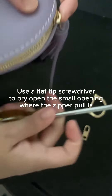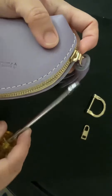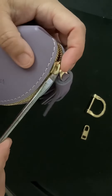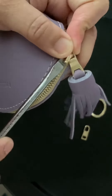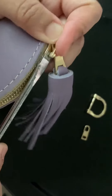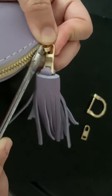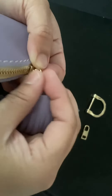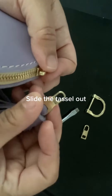Use a flat tip screwdriver to pry open the small opening where the zipper pull is. Slide the tassel out.